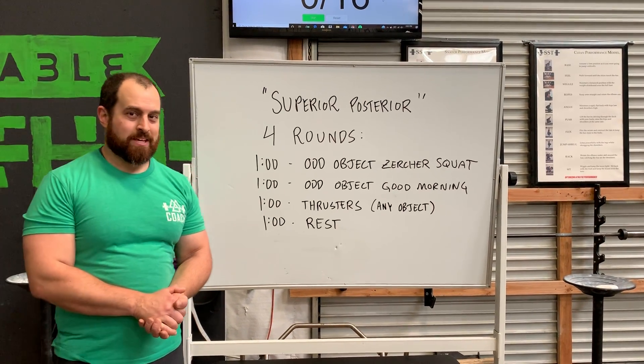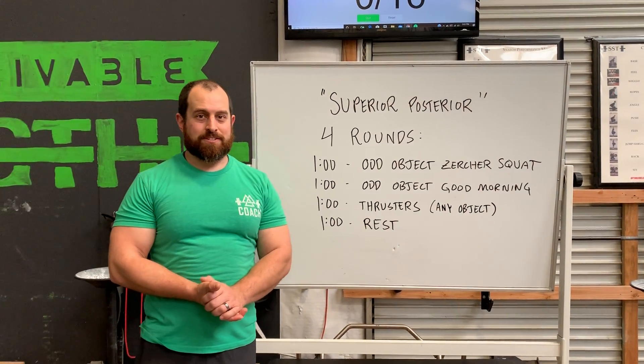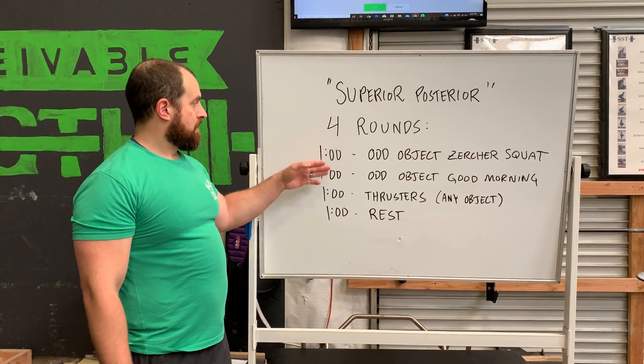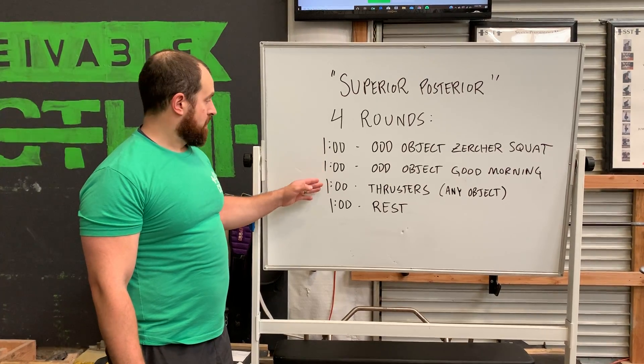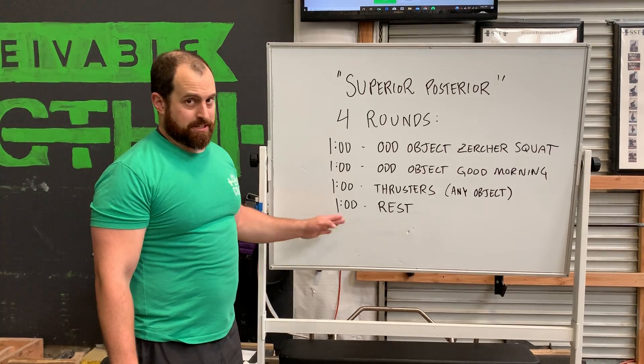Welcome back. Today's workout is called Superior Posterior. We've got four rounds: one minute odd object Zerker squat, one minute odd object good morning, one minute thrusters with any object, and one minute rest.